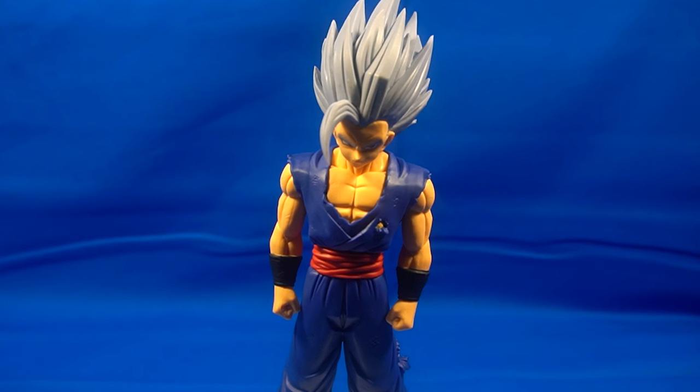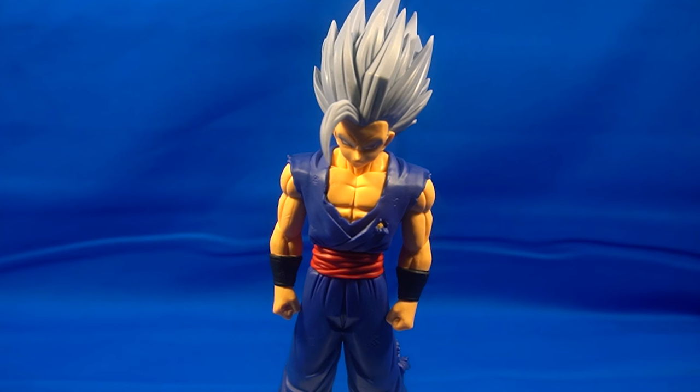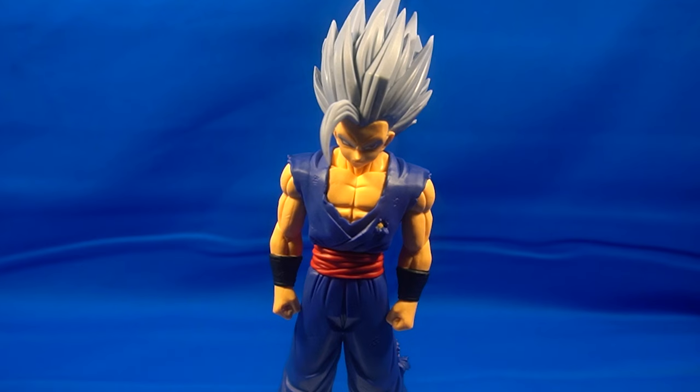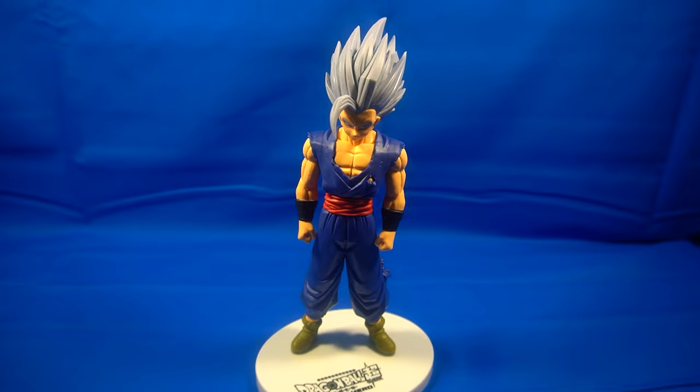I really enjoyed making this video for you. I had a lot of technical difficulties because of my camera being really silly, but we'll be coming out with more reviews more regularly — Transformers, Power Rangers, Super Sentai, Dragon Ball, Dragon Ball Z, Godzilla figures, and more. I'm getting some figures from the new movie next week, so you'll be seeing more of that. If you enjoyed this video, check out this video right here, and as always guys, until next time.